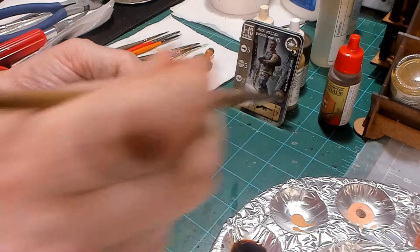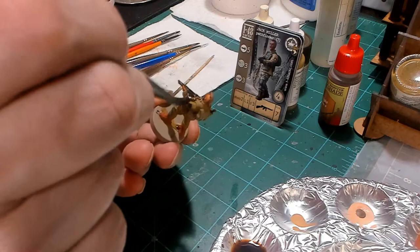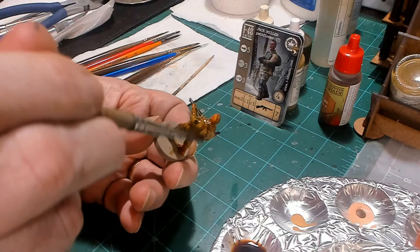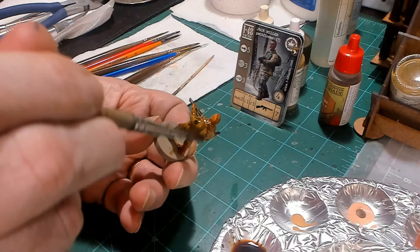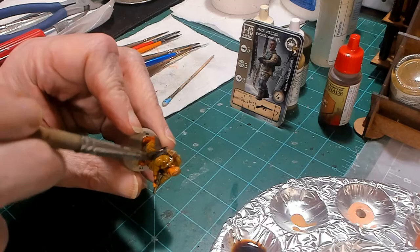On Jack Miller, we're going to go ahead and use the Quickshade Light Tone. I'm going to cover the entire model with this — boots, pants, weapon, face, everything — to bring out all the details and make all the straps pop. We're going to let that dry and then I'll let you see what it looks like in just a minute.